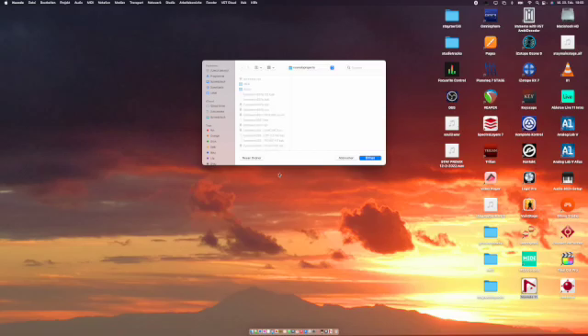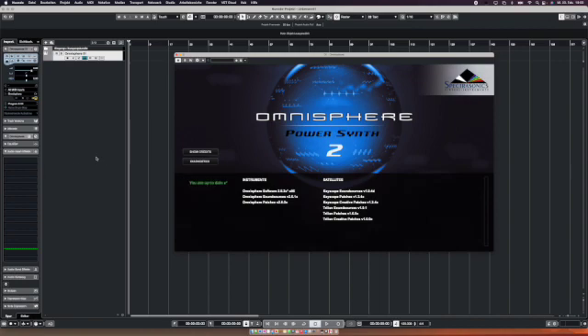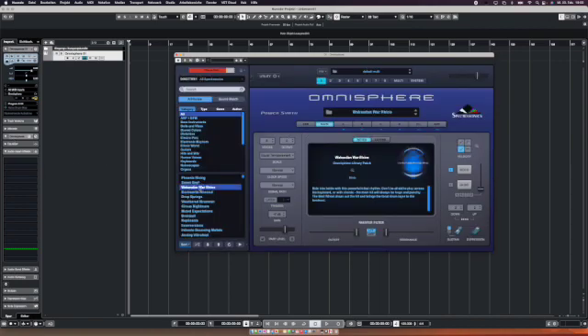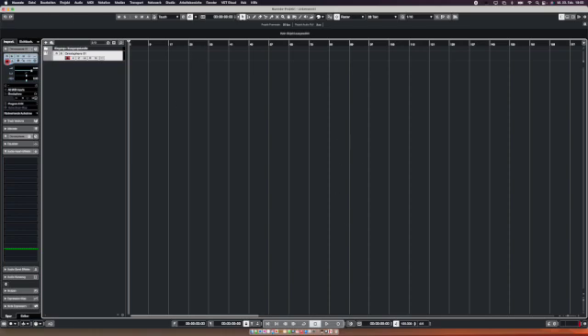I make an empty project in Nuendo and put in Omnisphere to test it. Even though Steinberg says Nuendo isn't fully adapted to M1 yet, going in here — it's working. I can navigate all the different menus of Nuendo and it's running really well. I even ran Nuendo alongside Logic and switched between both programs on the Focusrite interface — not as an aggregator, but it's handling the switching fine.